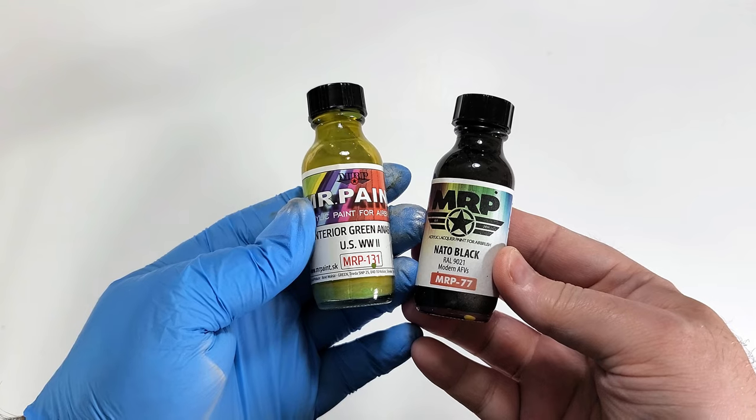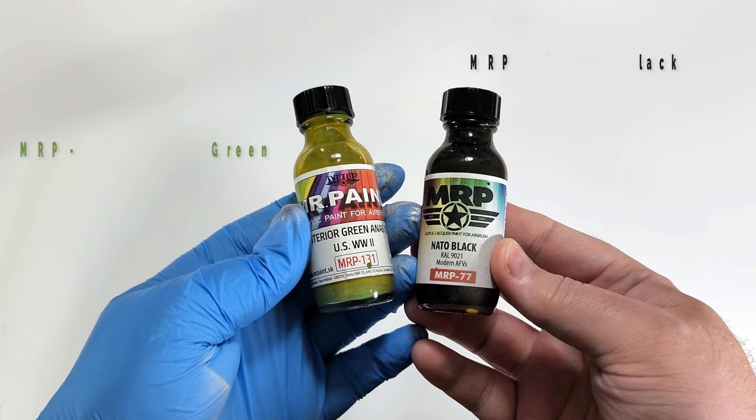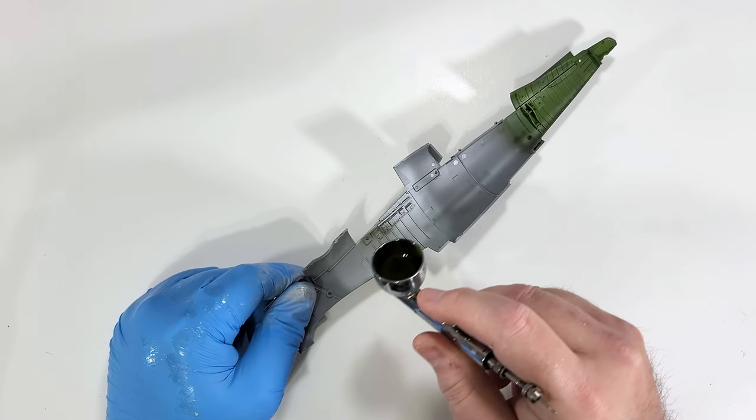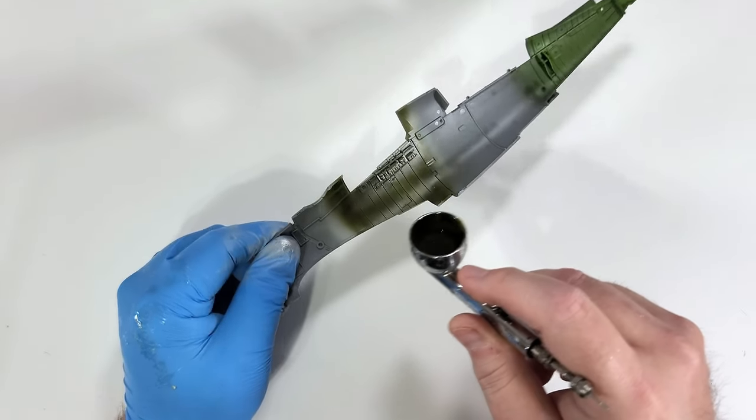I'm now ready to begin laying down base paints. I'm going to start with the shadow layer. To create this, I'm using the base MRP interior green, and mixing it with NATO Black about 50-50 to create a shadow layer. This is laid down evenly on each sub-assembly.